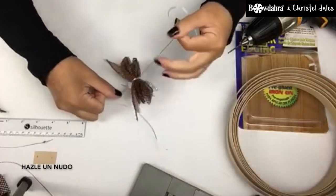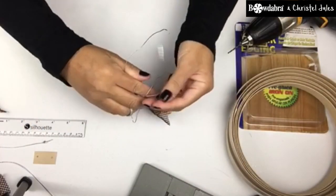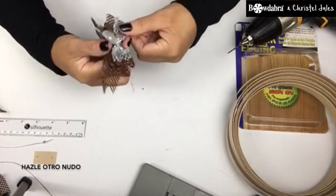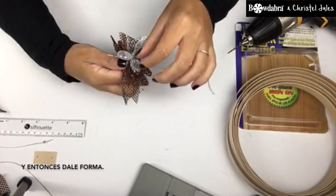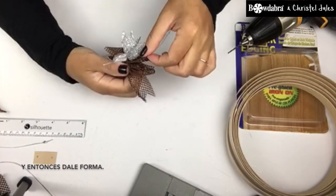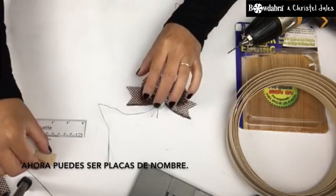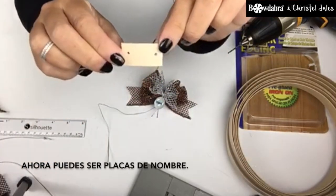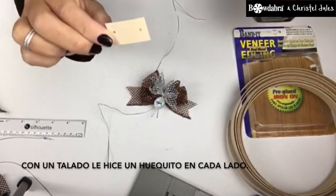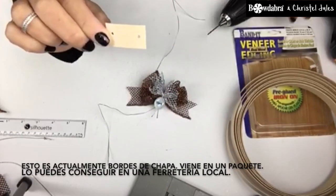Tie a knot, then tie a knot again — so you double knot it. And then just fluff it out. And now, this is where you can make nameplates. I just drilled a hole on each side. This is actually veneer edging.